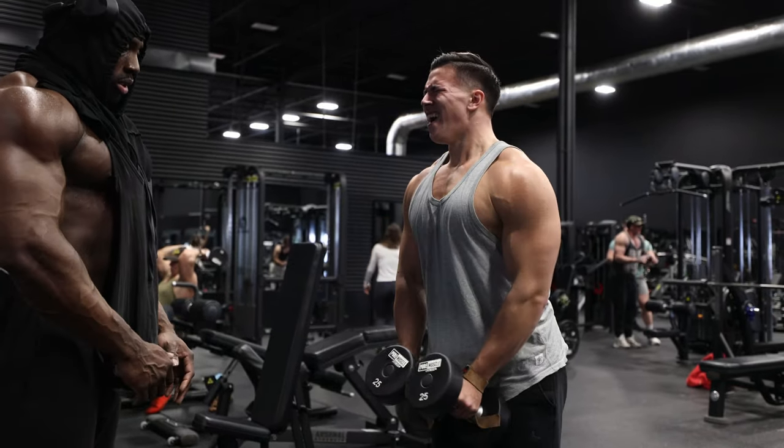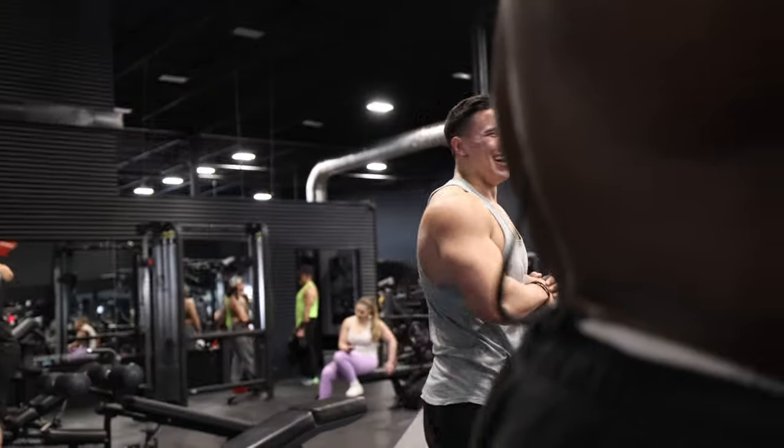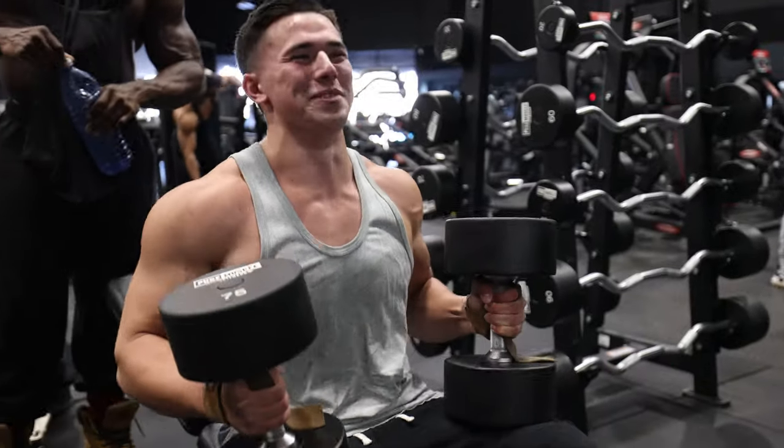Two, three, four, five — just no more man, we're just warming up. I swear, you gotta be compensated for something.